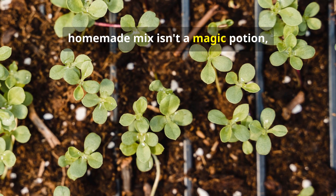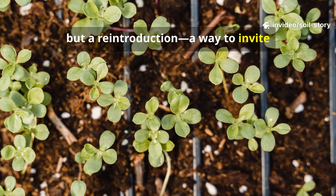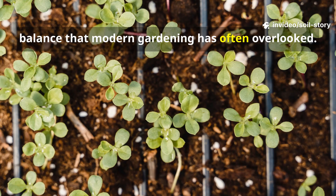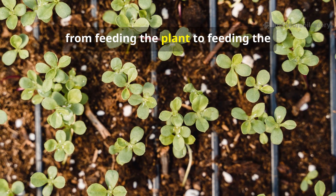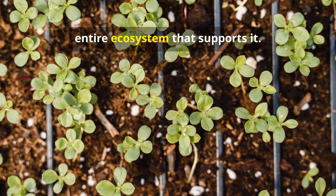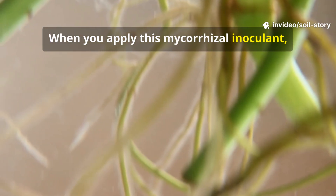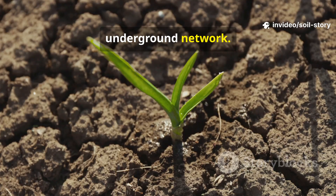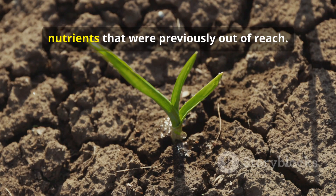This simple homemade mix isn't a magic potion, but a reintroduction — a way to invite life back into our soil and restore a balance that modern gardening has often overlooked. It's about shifting our perspective from feeding the plant to feeding the entire ecosystem that supports it. When you apply this mycorrhizal inoculant, you're not just adding a product — you're planting the seeds of a resilient underground network, giving your plants the tools to find their own water and unlock nutrients that were previously out of reach.